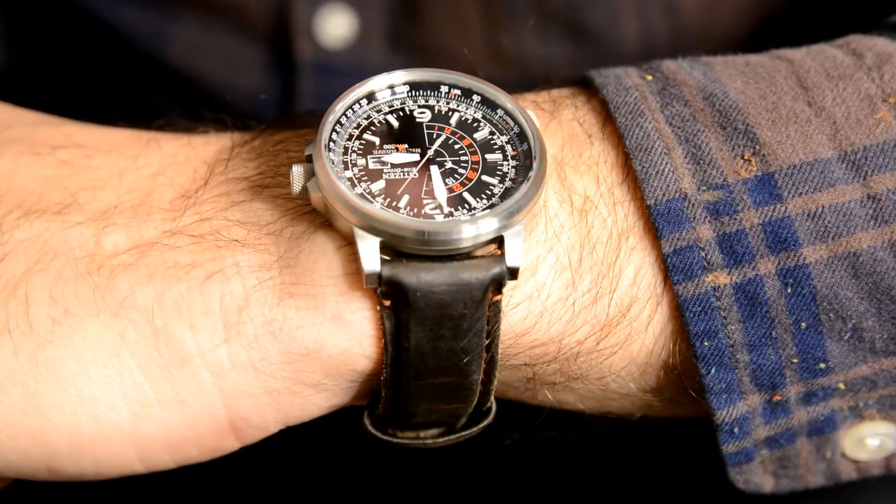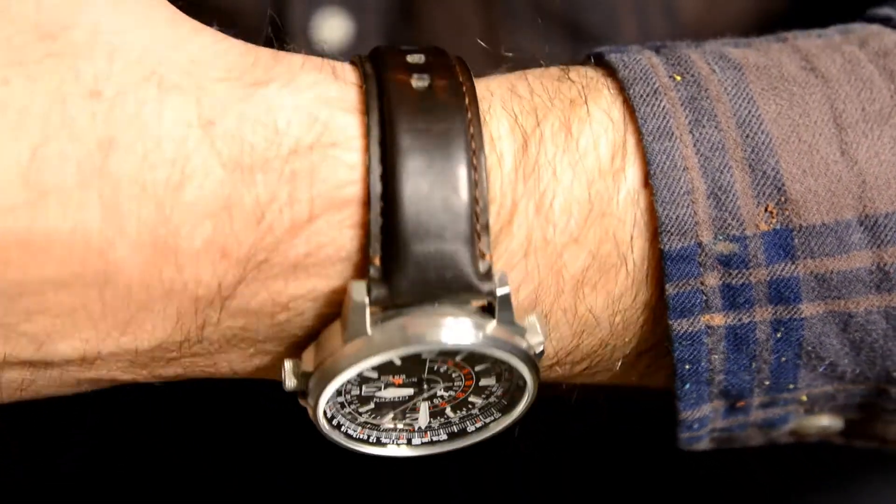I think the Nighthawk looks great on a nice leather strap, and that's what I've got it on now — a nice dark brown leather strap. Having a bunch of different straps is a great way to stretch your collection out. You can take a watch that's more dressy and put it on a more casual looking strap like a NATO and use it in a more casual style, or vice versa.